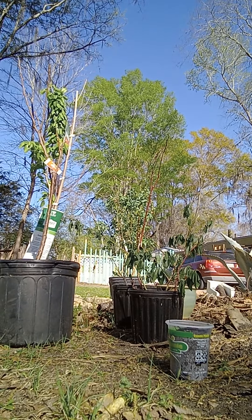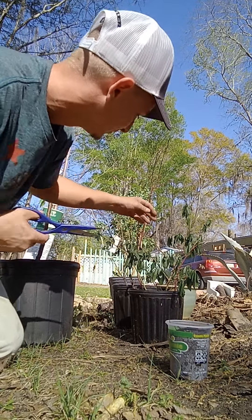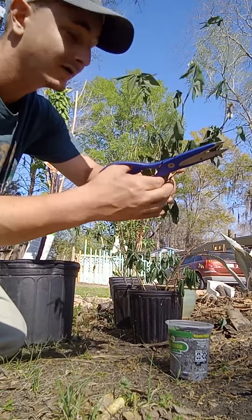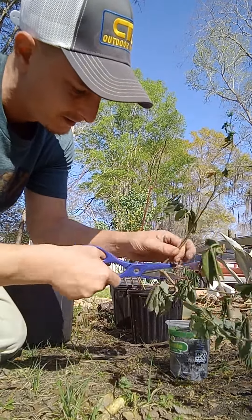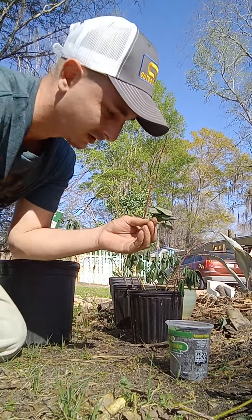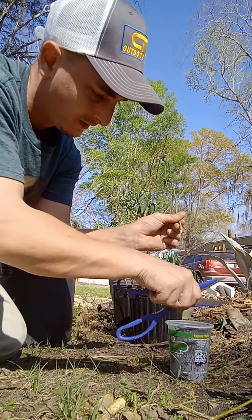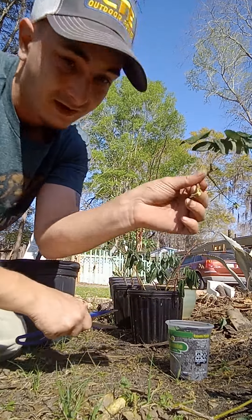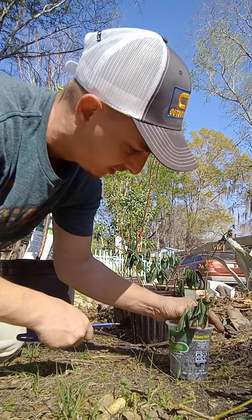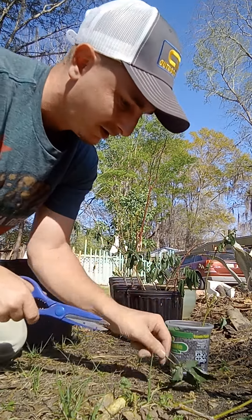So you see how I have a lot of branches on here. We're gonna take it right here, cut it off. Then we're gonna take this T right here — I'm gonna give it a little shaving, that's to help the roots come out. See how it's got the T? We're gonna shove it in there, and then this bottom one — you don't need it — get that off of there.